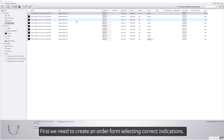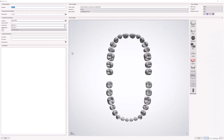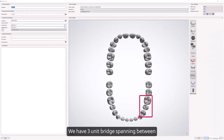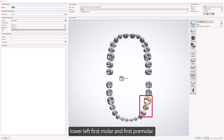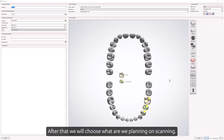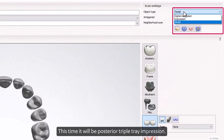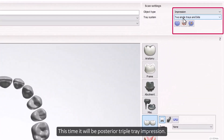First we need to create an order form, selecting the correct indications. We have a three-unit bridge spanning between the lower left first molar and first premolar. After that we will choose what we are planning on scanning — this time it will be a posterior triple tray impression.